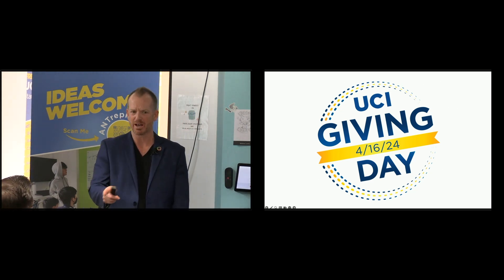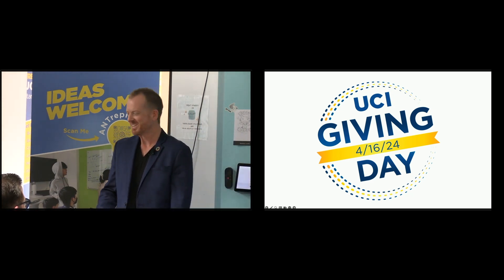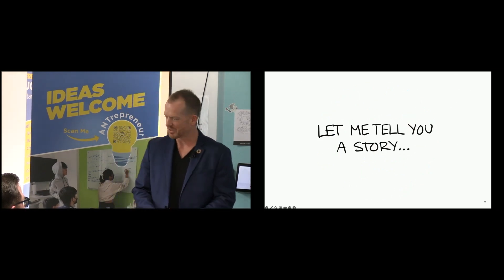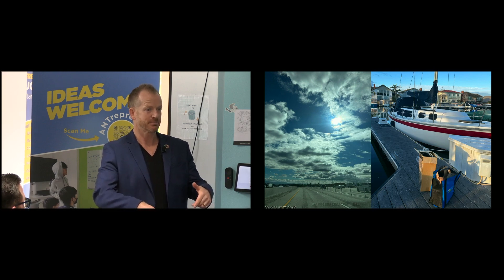Remind me, do we have an hour or an hour and a half? Okay, then I'll just cut out half an hour of stuff. No, I'm just kidding. Let me tell you a story. And the story actually, believe it or not, begins this morning at 5 a.m.